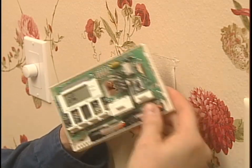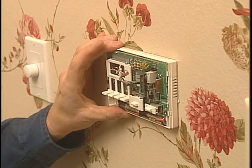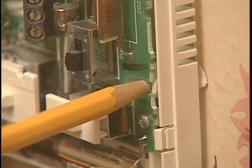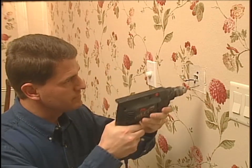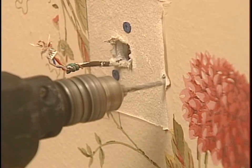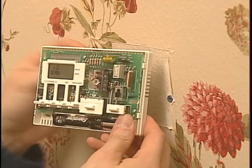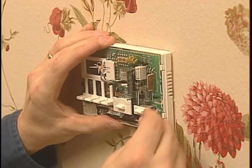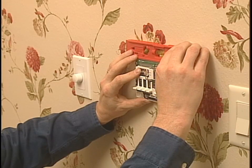Now you can thread the wires through the base of the new thermostat. Be sure that the base sits flush against the wall and none of the wires are trapped behind it. Use a small level on top of the unit and adjust it until it's level. Now using a sharp pencil, mark the mounting plate's screw holes. Remove the base and drill a 3/16-inch diameter hole at each screw location. Use a hammer to gently tap plastic anchors into the holes. Reposition the thermostat over the anchors, insert the mounting screws a few turns, use the level again to make sure the base is still level, and then tighten the screws.